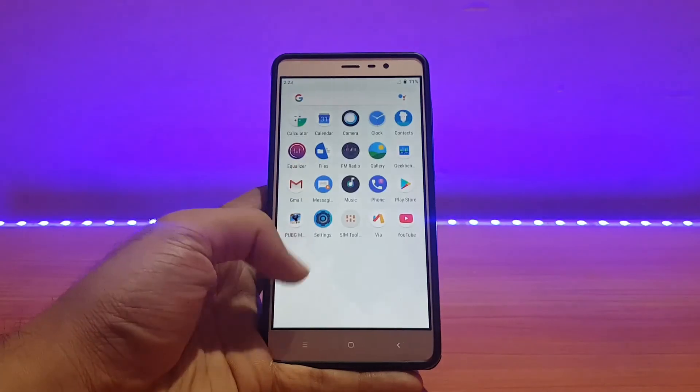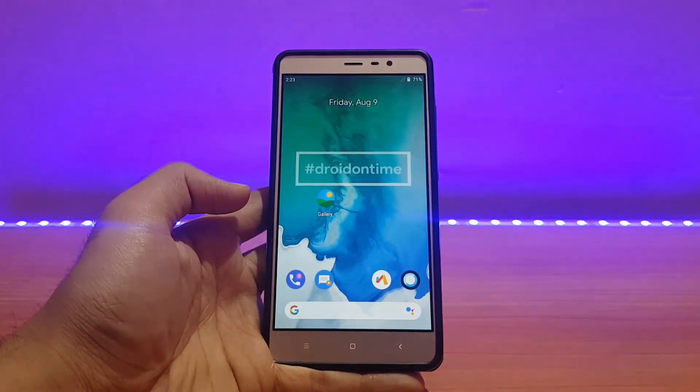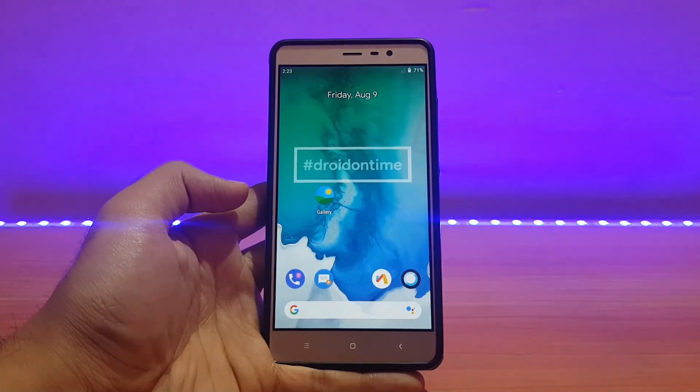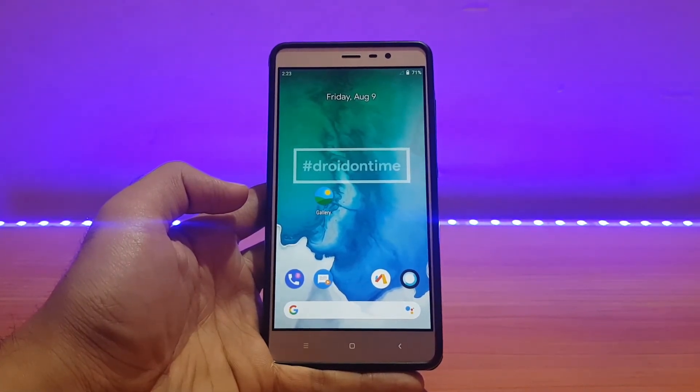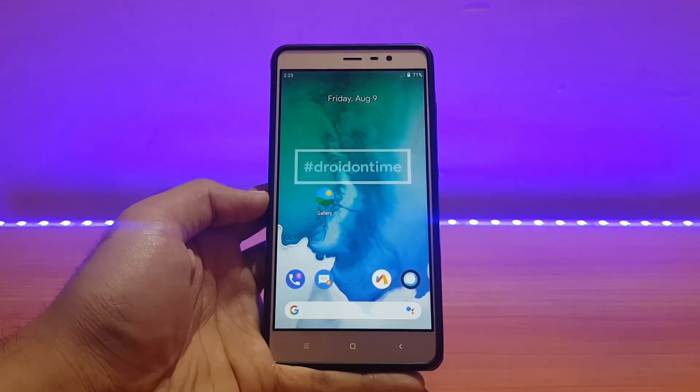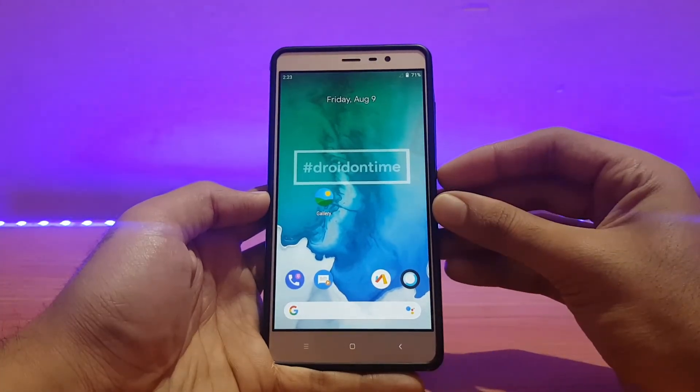So guys, this was the quick review of the Dot OS unofficial ROM running on the Redmi Note 3. That's pretty much it for this video — if you liked it, please give it a big thumbs up and do subscribe to my channel for more videos like this. Follow me on Instagram and Facebook — I'm active over there for any tech questions. This is All About Technology 24/7 signing off — you guys have a great day.